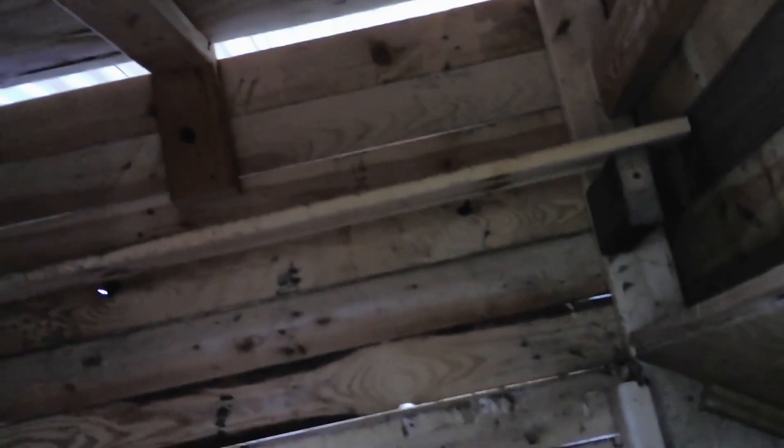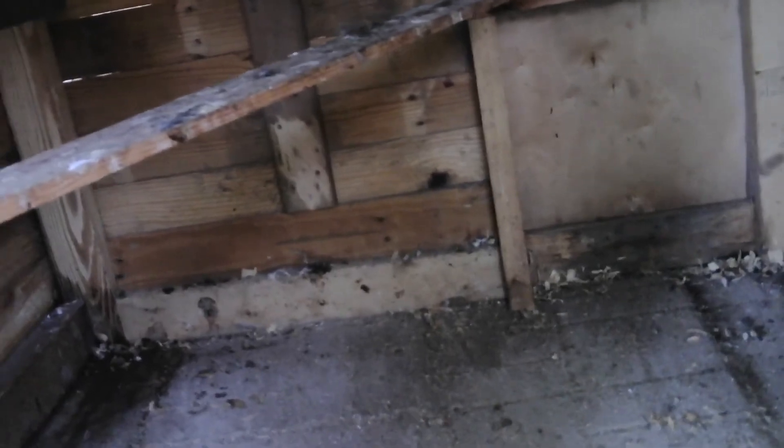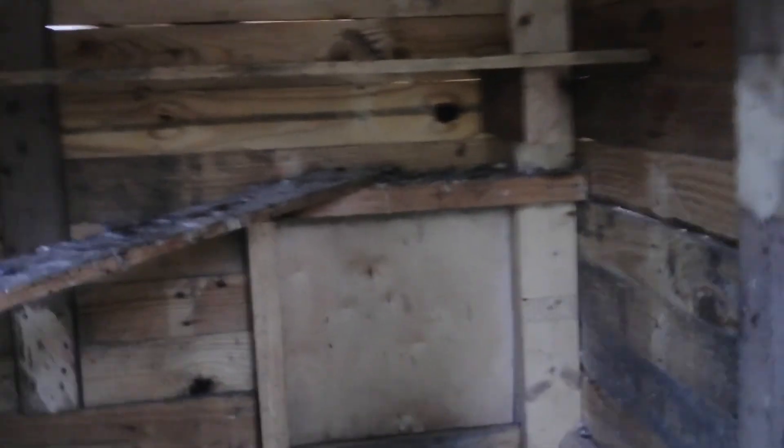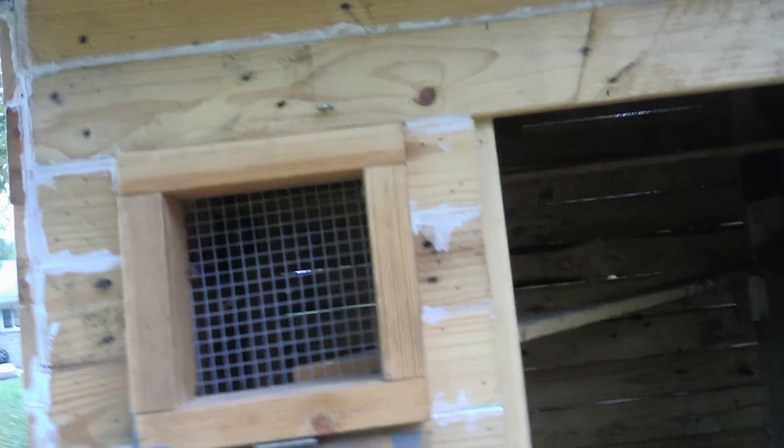When they all hopped up there, a few of them were down here — there were eight up here and seven younger ones down here. And now all 15 of them are in the new chicken coop, the chicken hall that you've been watching the videos of. If you haven't seen them or you're new here, check them out. This worked out really well, and the white is caulk.